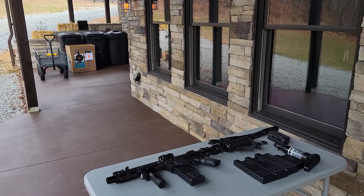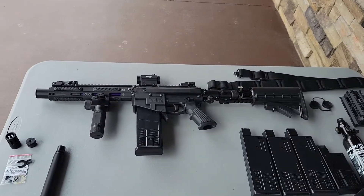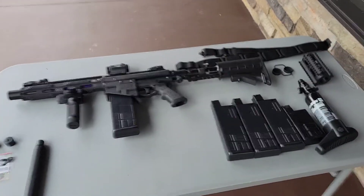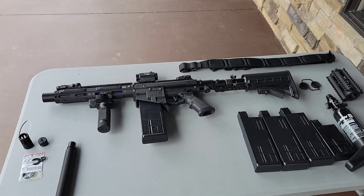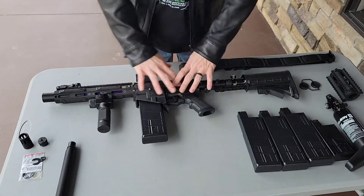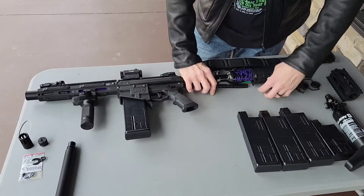Hey guys, it's Daniel. Showing off this little package I put together for somebody. This is pretty much the completed deal — what somebody's gonna be lucky enough to walk home with. Actually, I'm gonna send it to their house. So here's what we got: we've got the Valken M17, and this puppy is modified all the way. We've got an SHP Ninja tank.